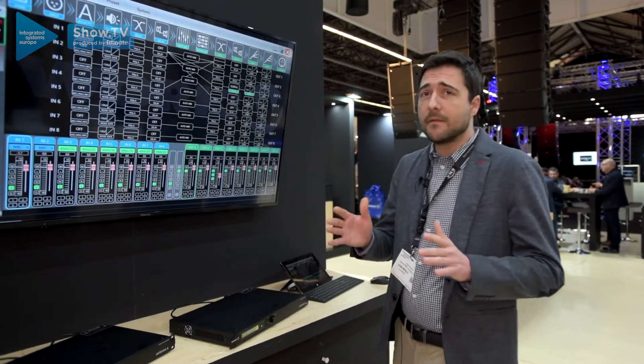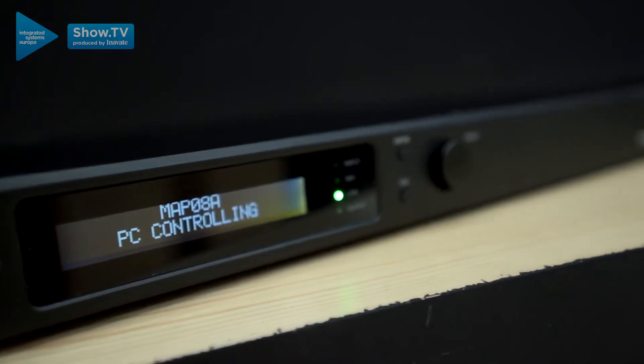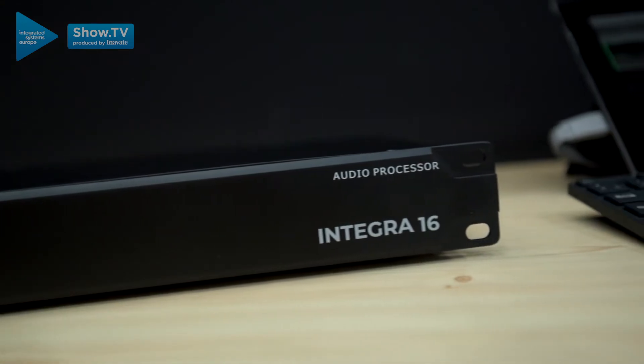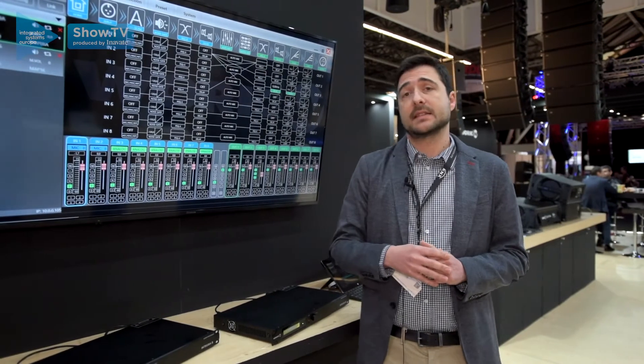We can find four models: Integra 8 with 8 inputs and 8 outputs, Integra 16 with 16 inputs and 16 outputs, and the plus models that include echo cancellation and noise cancellation algorithms.